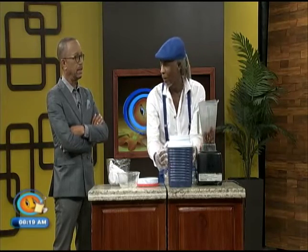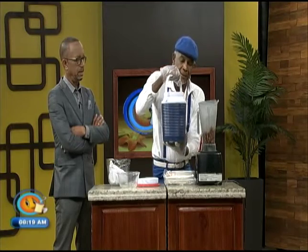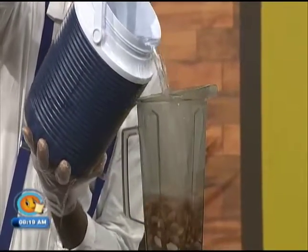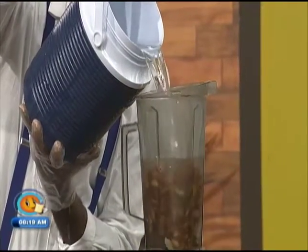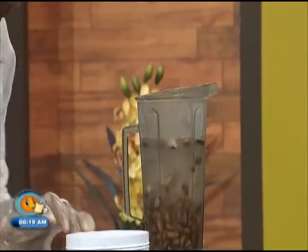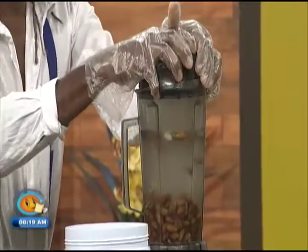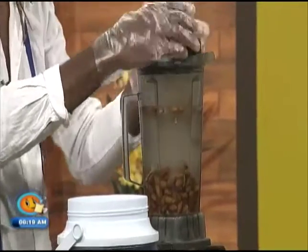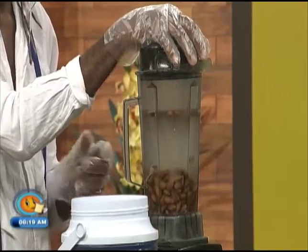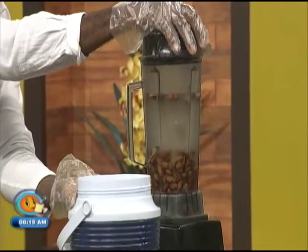Then we put in usually three to four times the amount of coconut water as we do nuts. This is coconut water — it tastes much better than blending the nuts in water. Plus, the coconut has a little bit of natural glucose in it, so it sort of sweetens the nut milk as well. We just pour that in right there, then cover it. Any blender is useful, but you really want a blender with a reasonable amount of power. This is a very powerful one — a Vitamix — so we don't have to blend it for long. If you have a cheaper blender, you may have to spend a longer time blending.